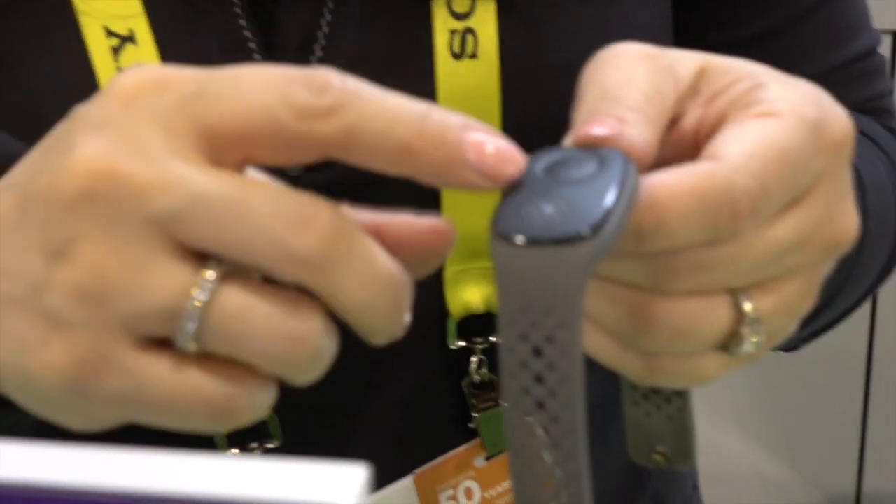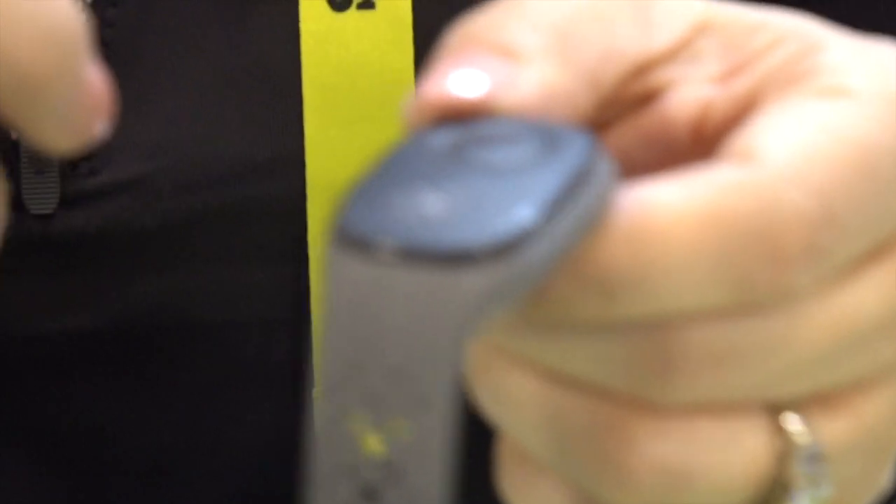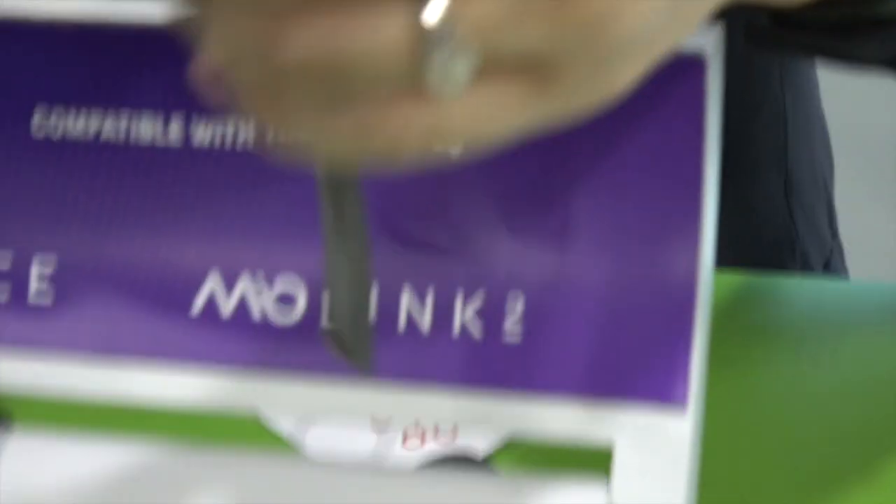I've already reviewed the recent release, the Mio Slice, and I'll put that link on screen now. The Mio Link 2 is used primarily as a heart rate sensor paired with other devices, but it does have some tricks up its sleeve.